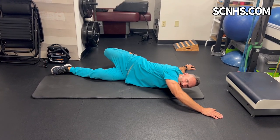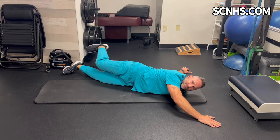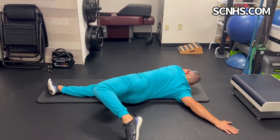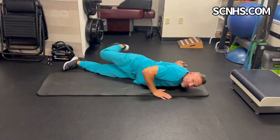Some people would rather get both sides, so you can do one, tap the other, and tap the other. Each time you're tapping, you're trying to tap maybe a little further out to the side, getting a little bit more of that opening of that hip flexor.